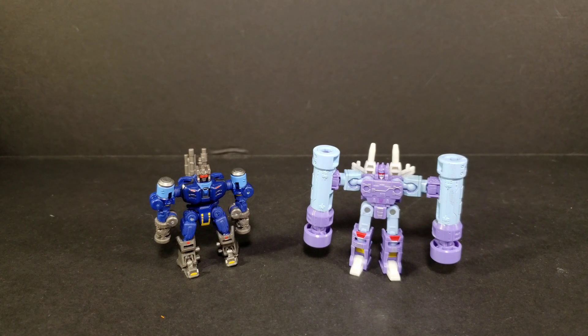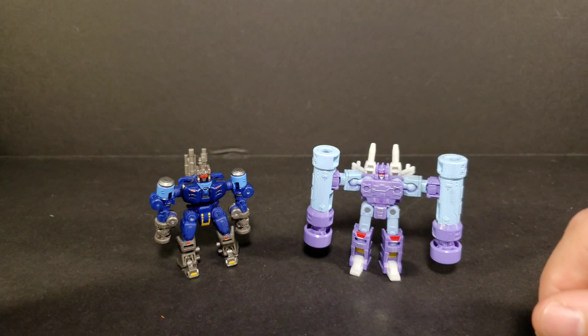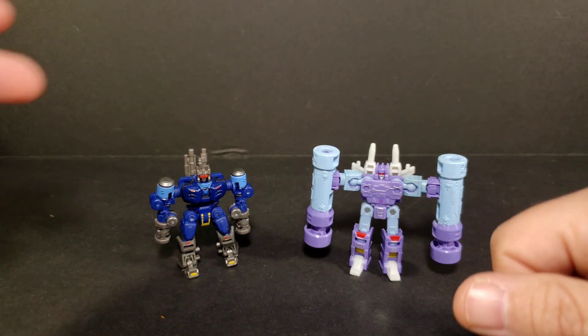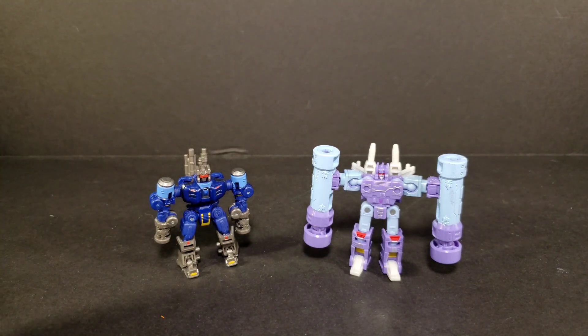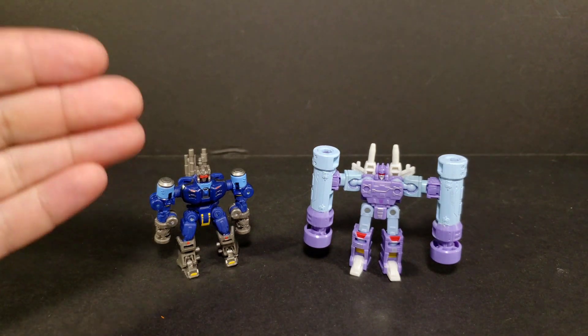Comparison: here is Studio Series 86 Rumble. That Rumble is more purple with a light powder blue to mimic the cartoon in the 86 movie, whereas this blue goes more with the toy colors — a darker blue like Frenzy. This concept art Rumble is slightly taller, and the 86 Rumble has piledrivers that attach differently. The 86 Rumble gives you more bang for your buck at the ten dollar price point. Of course, this concept art version fits in the Studio Series Bumblebee Soundwave, which the 86 Rumble will not.